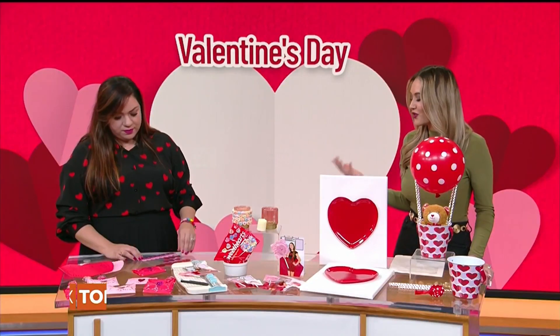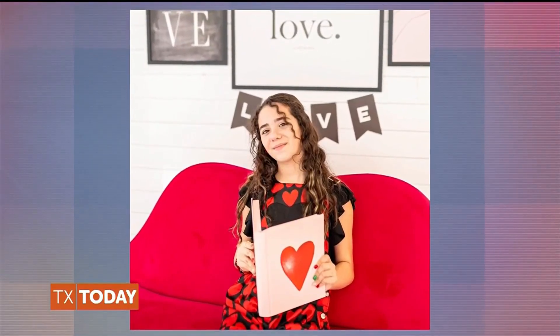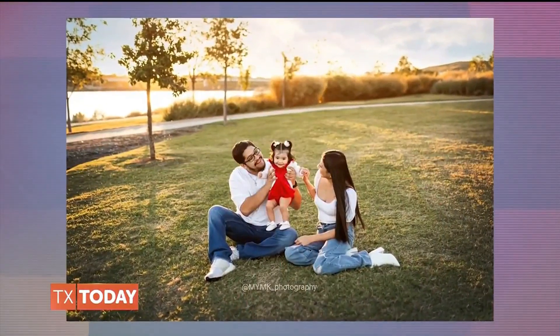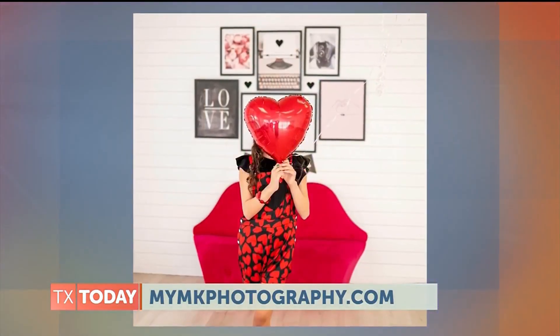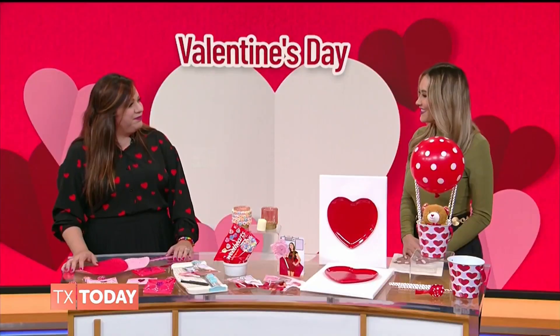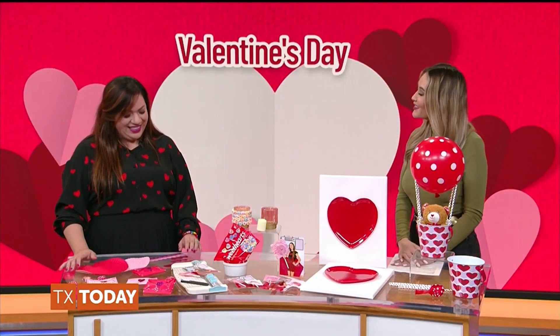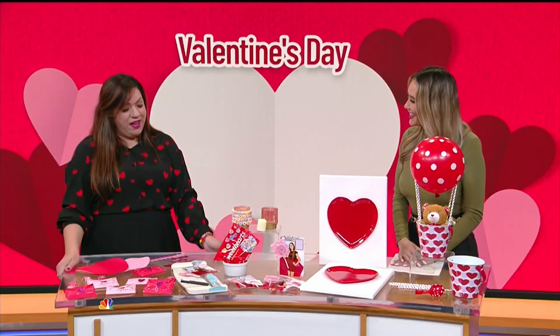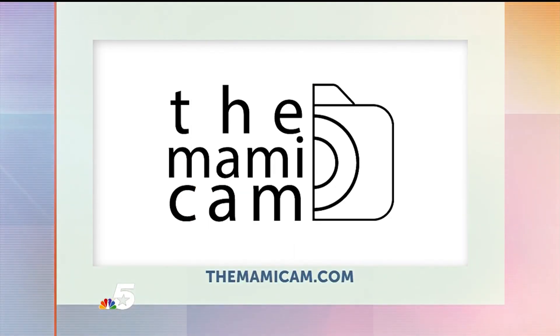For Valentine's, Valentina is also a photographer, so people can book her for Valentine's mini sessions. You can surprise your husband, family, or friends with pictures of your kids or family with a Valentine's theme. You can go to her website mymkphotography.com or find her on Instagram at The Mami Cam. She does the best pictures for Valentine's and all seasons, all year long. For more DIY inspiration, follow Valentina on Instagram at The Mami Cam, and you can also book her for a photo session at TheMamiCam.com.